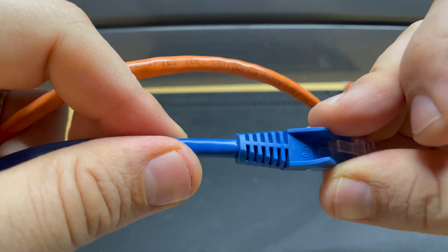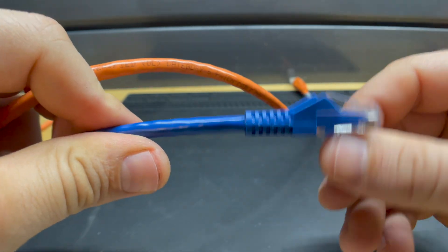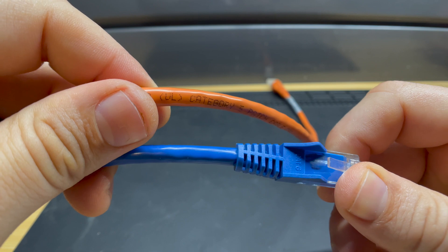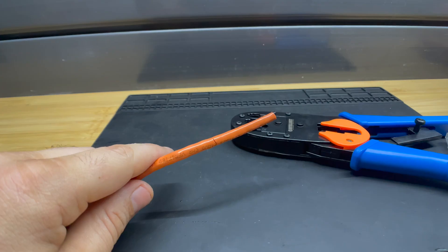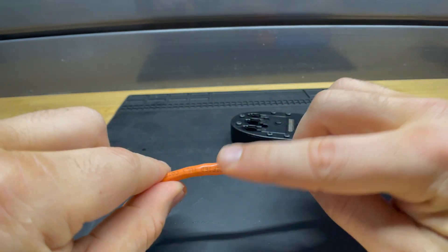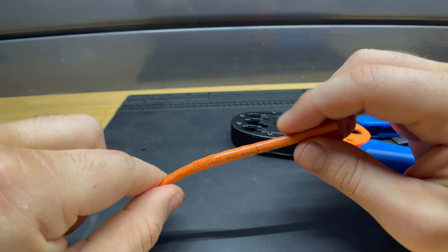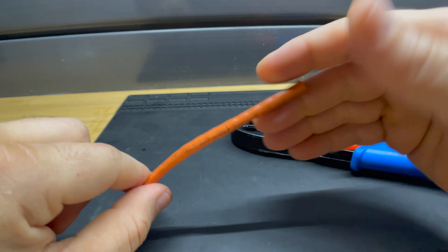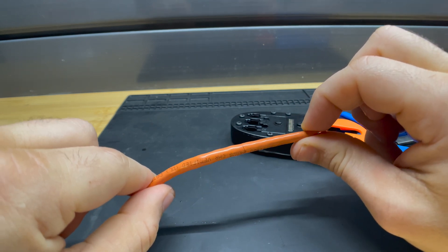The big difference between Cat5 and Cat6 is that Cat6 has a higher bandwidth. There are also sometimes physical differences — Cat6 can often have a larger wire diameter or lower wire gauge than Cat5. The next step is to cut the cable to the appropriate length, usually leaving anywhere from four to six inches of extra length so that after all the cutting and trimming you end up with the correct length. It's usually better to err on the side of caution and make the cable a little longer than your preferred length.